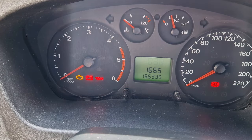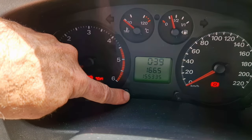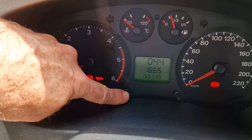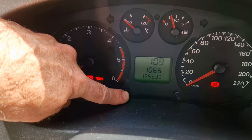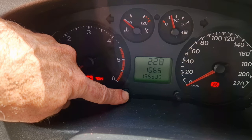Once it starts flashing, let it go. You've got about half a minute to make your adjustment. Press the button again and you will see the minutes start moving. If you keep it pressed in, it'll start moving more quickly.